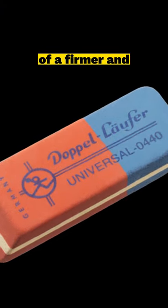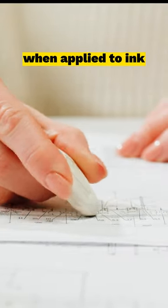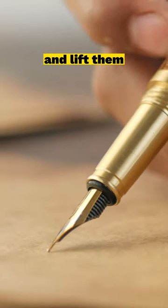It is composed of a firmer and slightly abrasive substance that helps remove ink from paper surfaces. When applied to ink, the blue side creates friction that helps break down the ink particles and lift them off the paper.